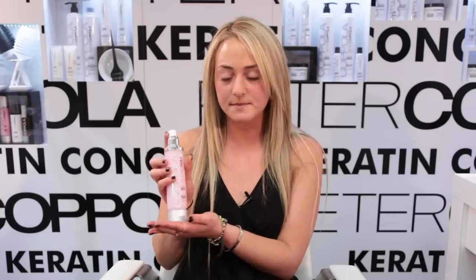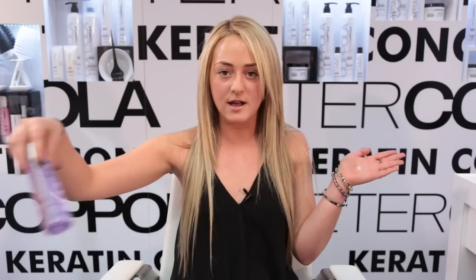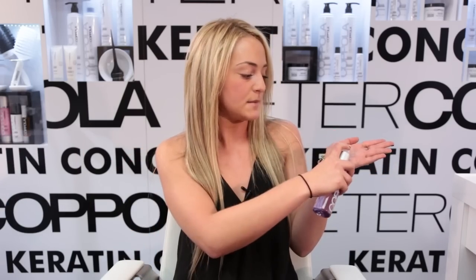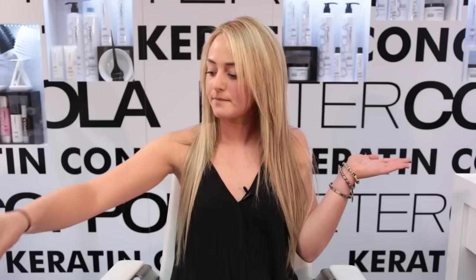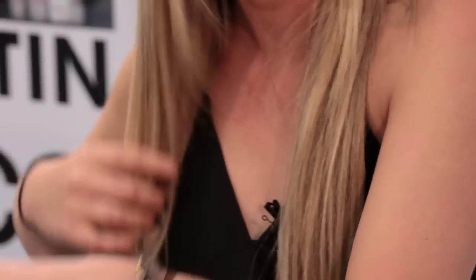The Peter Coppola Anti-Frizz — I use a dime size of that. And then I use the High Definition Gloss by Peter Coppola, a dime size of that. I mix the two together, and I start on my ends and work my way up. It prevents the frizz and the flyaways.